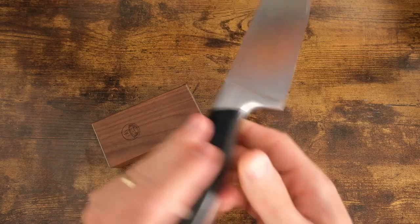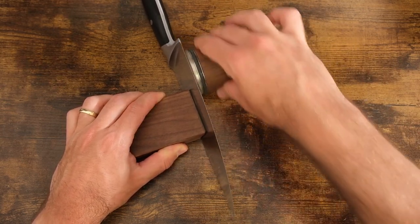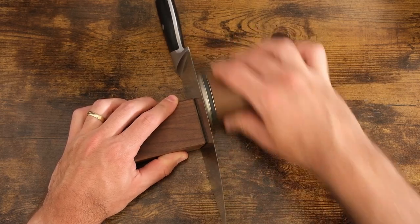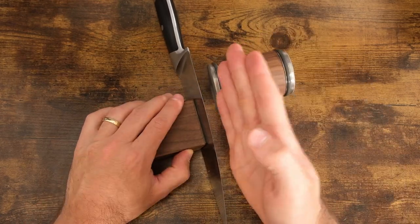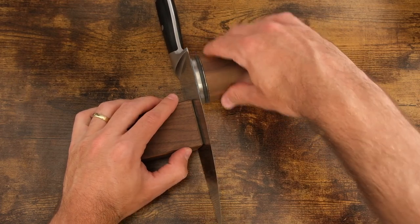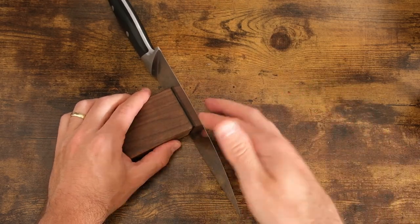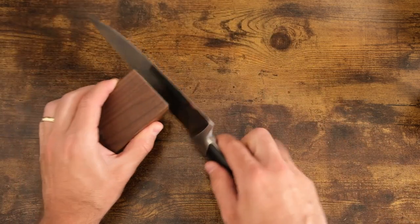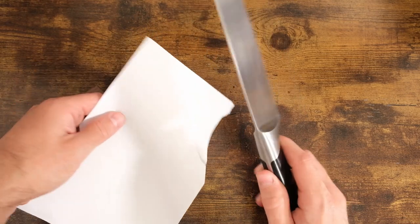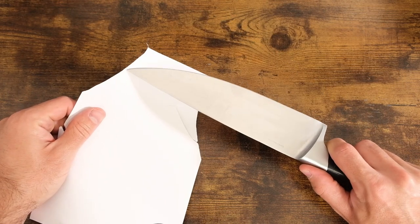Then flip the knife around carefully, attach it again, and repeat on the other side. Repeat until the burr moves its way from one side of the knife to the other. Once you can feel the burr, take the ceramic honing edge and repeat a couple of times on that side. The instructions stop here, but I like to flip it over one more time and do one or two more swipes to fully finish the edge. We can test sharpness with a piece of paper — very sharp. Plenty sharp for a kitchen knife.